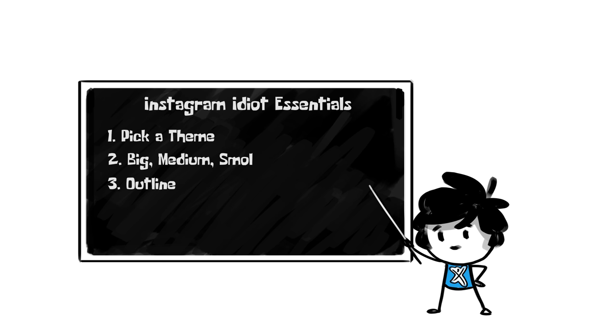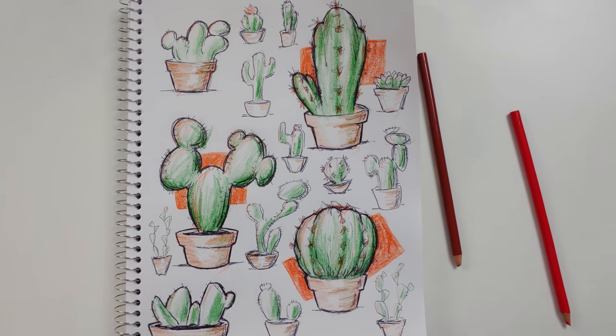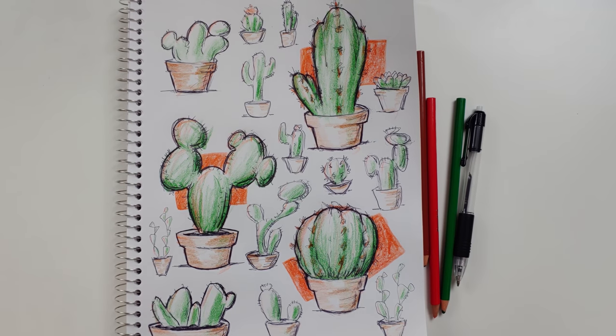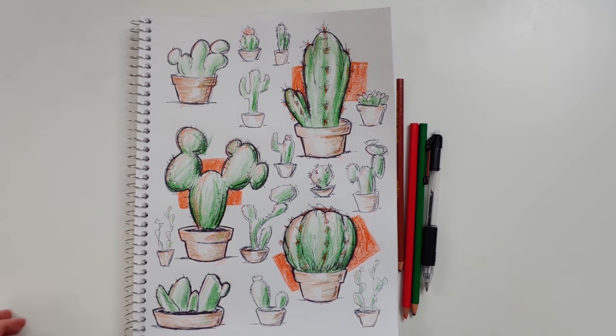There are five essential things to make your sketchbooks look like these Instagram idiots: pick a theme, big/medium/small, outline, color coordinating, and color block background. I'll break down exactly how to do each one of those right now. What supplies are we using? Cheap ballpoint pen and three Crayola colored pencils — orange, green, light brown. That's it.